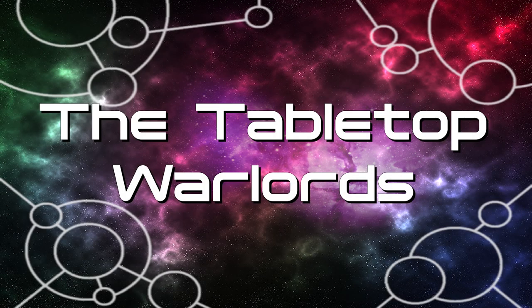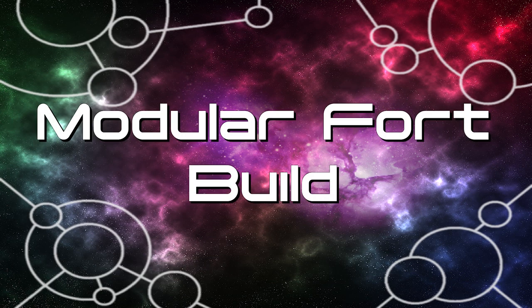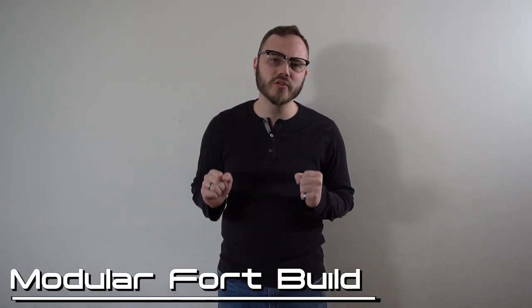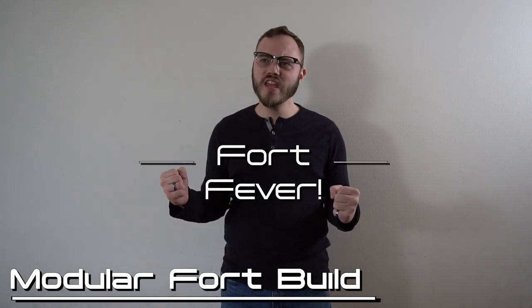What's up everybody? It is Kevin of the Tabletop Warlords and today I would like to share with you a passion project one year in the making. It was about the same time last year that I decided that I wanted to build a fort. Fort Fever!